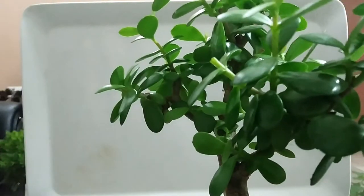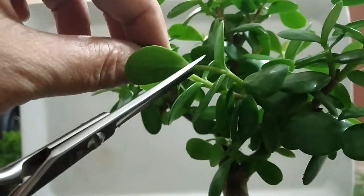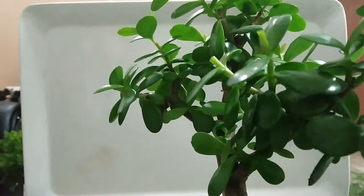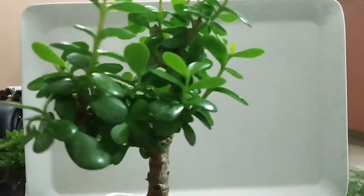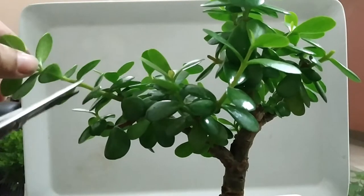Branch pruning is essential to creating the bonsai form. We should choose an appropriate time to prune. Spring is the best time for pruning of ZZ plant. Too hot or too cold weather is not good for pruning at all — just avoid it.